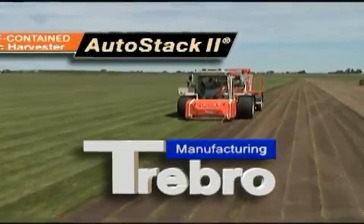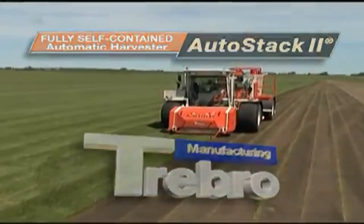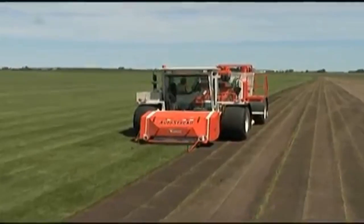Trebro is proud to introduce the AutoStack 2 Automatic Stacking Turf Harvester. The AutoStack 2 is a totally refined machine by any standard.